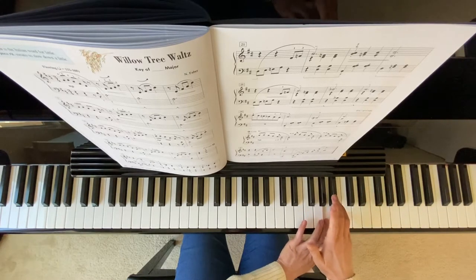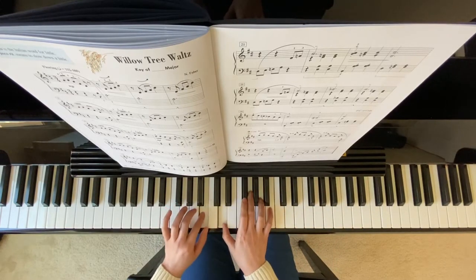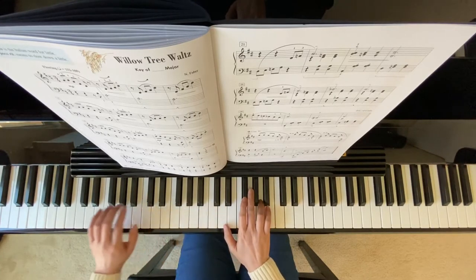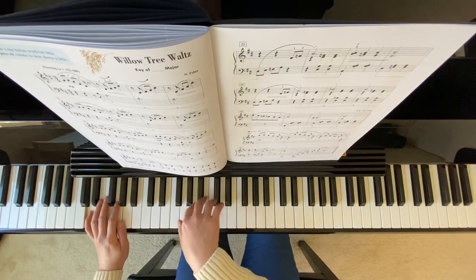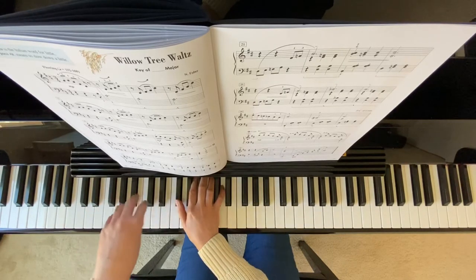Now your right hand goes down. Left hand goes down to low A. Now left hand, right hand, left hand crossover.